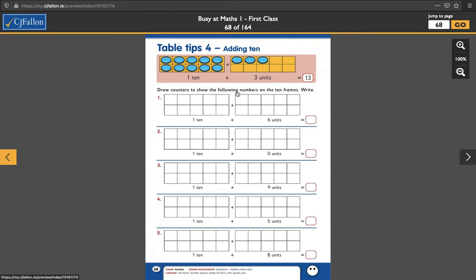So over here, draw counters to show the following numbers on the 10 frames and then write them down. So for 1 ten, all you need to do is draw in 10 counters. Then 1 ten plus 6 units — you could go across or you could go down, whichever way you like — and fill in 6 of these with counters. So 1 ten plus 6 equals 16, of course.